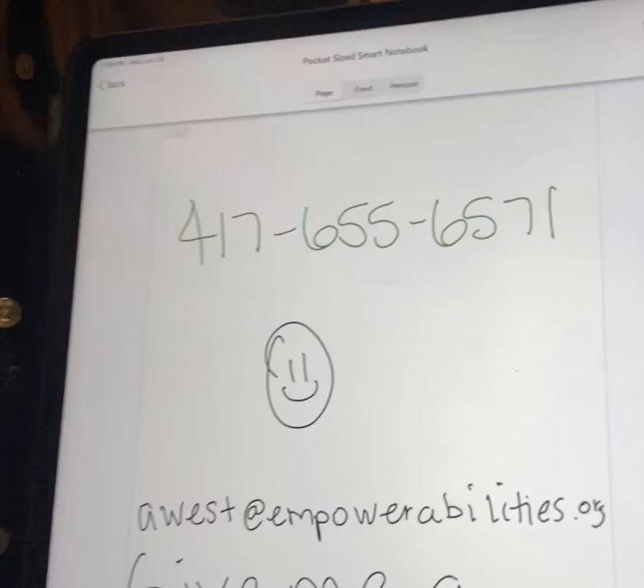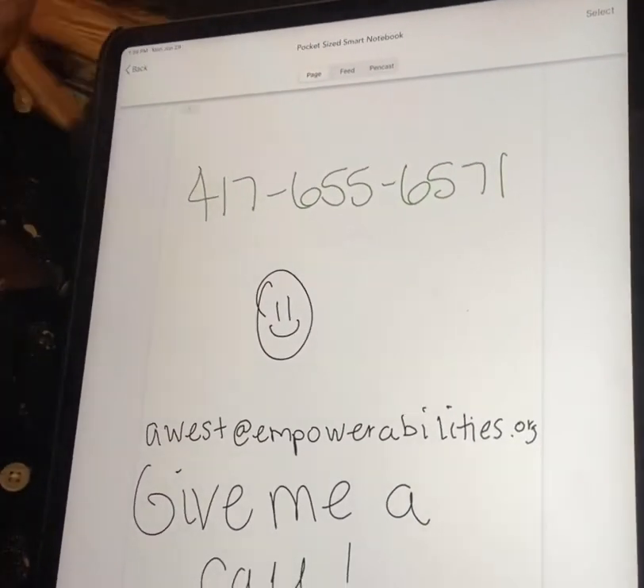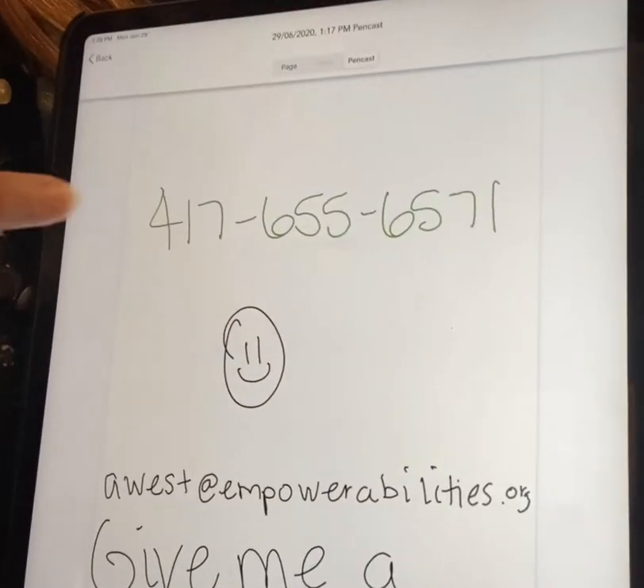So I'm just going to show you some of the things that I've written down on my smart paper that's gone to my tablet. As you can see, this is in green — this is my work cell phone number. This is in green because it's a pen cast, so I'm just going to go over here.